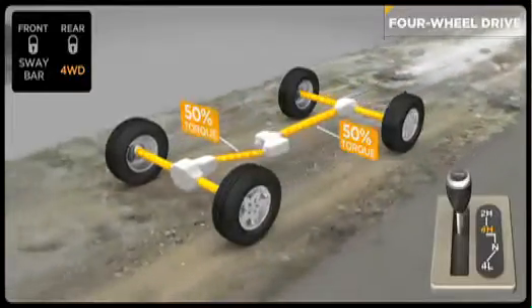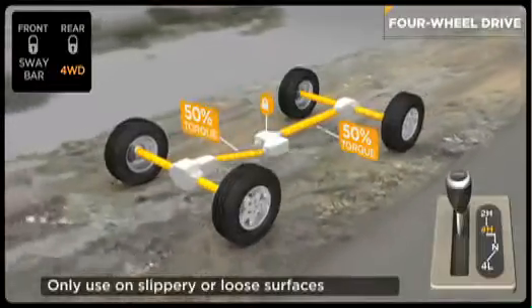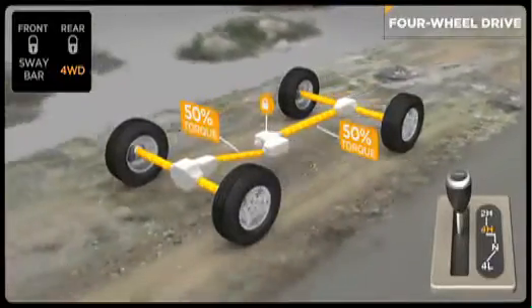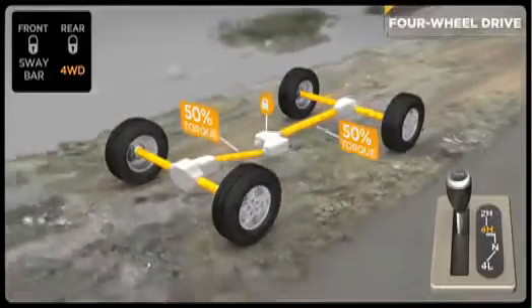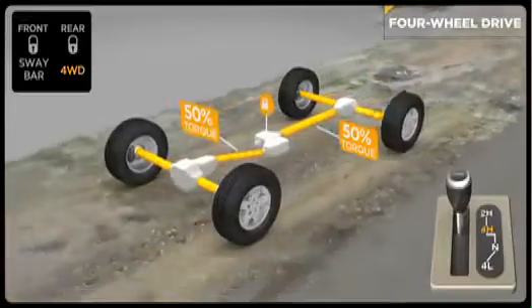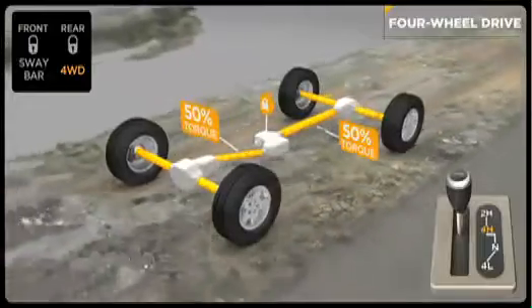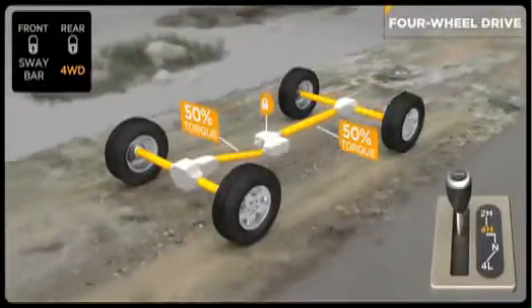Use four-wheel drive high range when you take your Jeep vehicle off paved roads and onto loose terrain. You can shift on the fly from two-wheel drive to four-wheel high and back again at speeds up to 55 miles per hour. Once in four high, the transfer case delivers a 50-50 split of torque to the front and rear axles for the extraordinary traction that has made Jeep vehicles such legendary 4x4 machines.